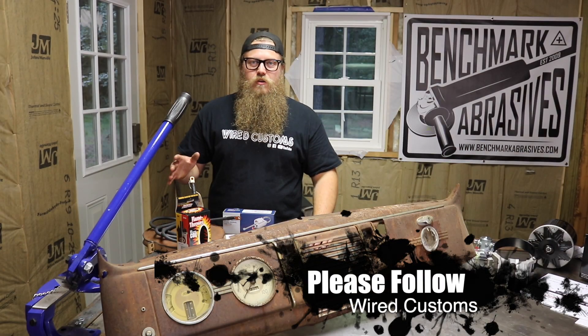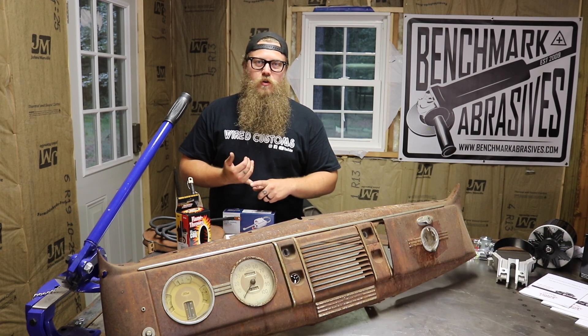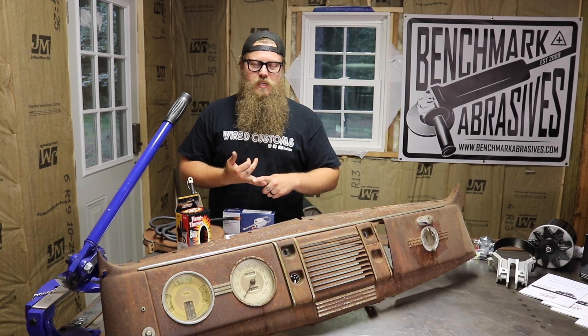Now, if all of that doesn't convince you, this part is actually built in the United States of America and it's an American owned company, so that means it has my vote. In my next video, we're going to be going over exactly what parts you actually need to make the conversion from 6 volt positive ground to 12 volt negative ground.